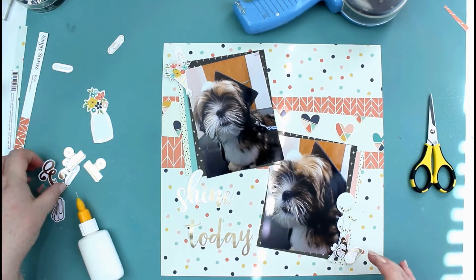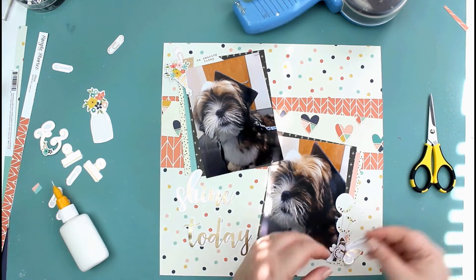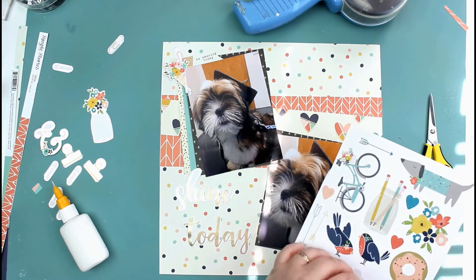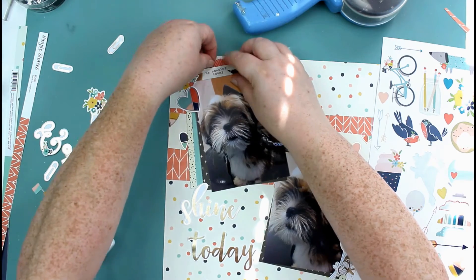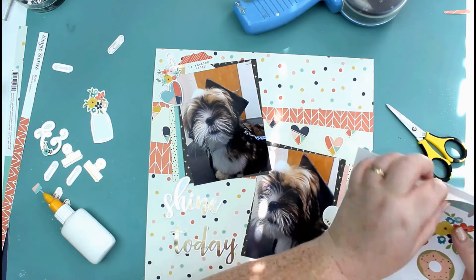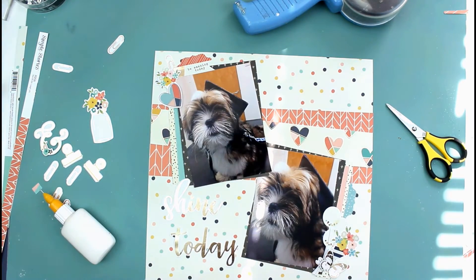I'm adding in some of these little paper clip die cuts and some of the little flag phrases. Now I'm going through the sticker sheet to see what else I can add — another bouquet of flowers and some of these tabs. I really wanted to add one of these little dogs, but I decided that one didn't quite match the color.